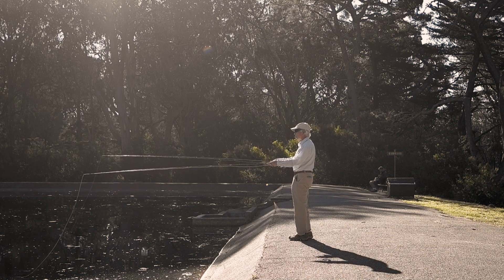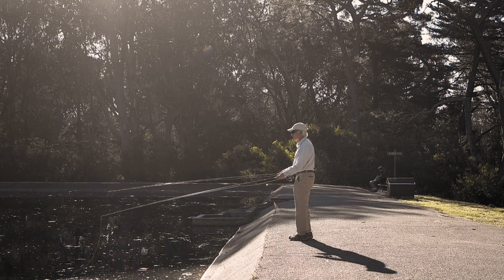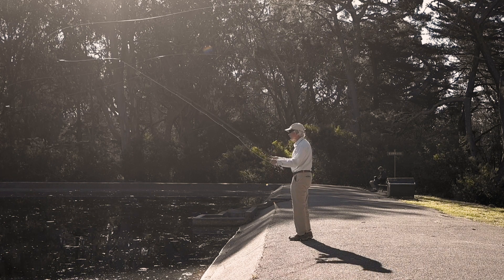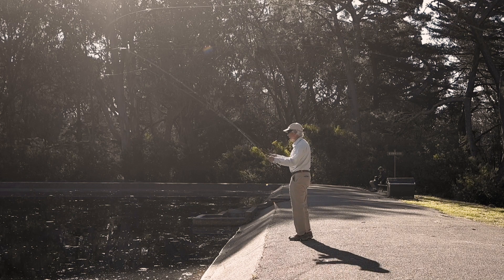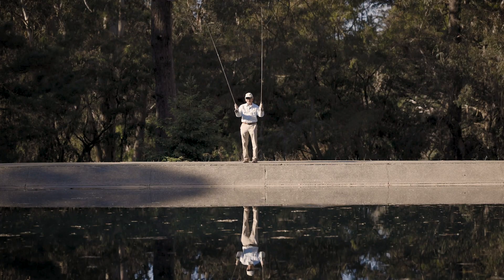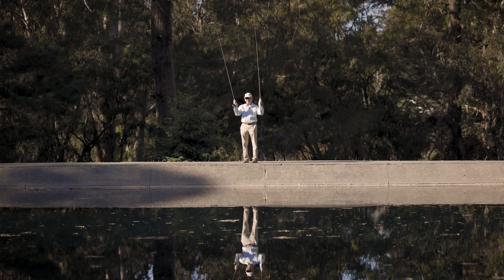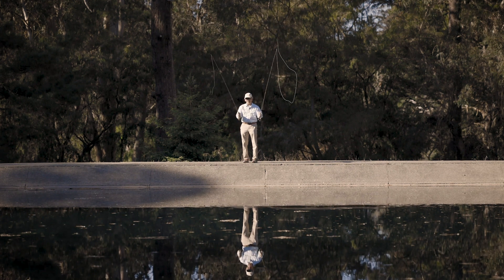These are both nine foot five weight rods, pretty much the same type of rods. I'm going to cast them simultaneously — right and left — and try and get my right hand to teach my left hand what to do. If I didn't have my right hand working, I don't think my left hand would be able to do what it's doing now. But by doing them simultaneously, my left hand is learning from my right hand.